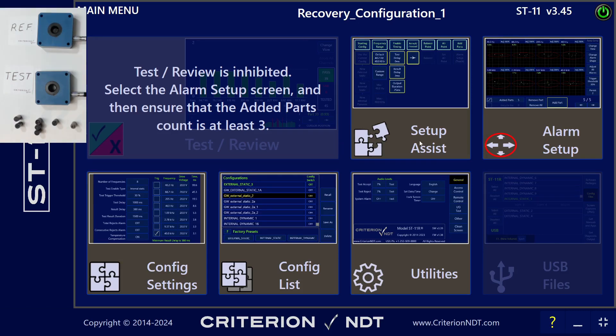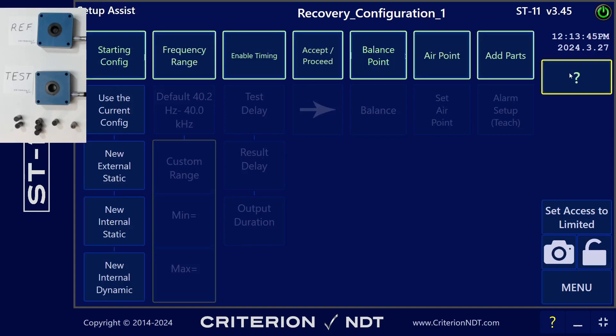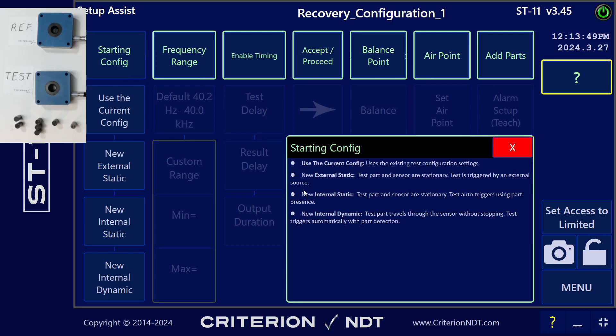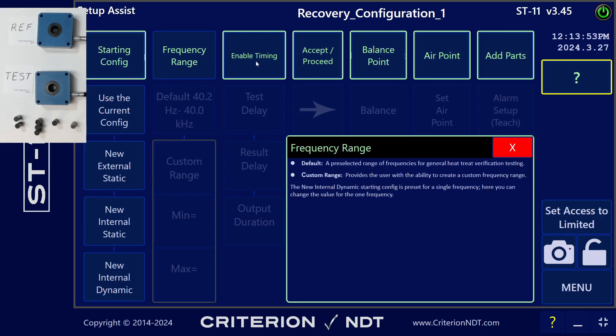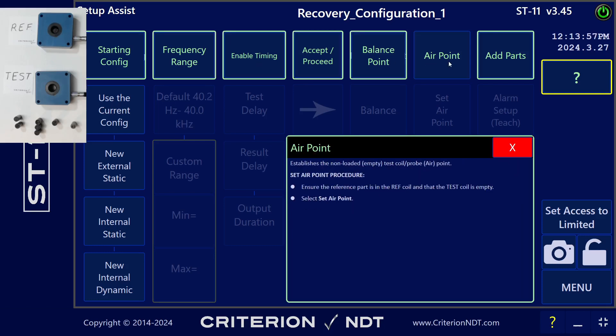To get started with the software, we push setup assist, and then you can choose your starting configuration. If at any point along this path you have any questions about how the setup assist works, or what the next step should be, or an explanation of any of the things on here, you can just use the little question mark button and get an explanation of every setting and everything it does.